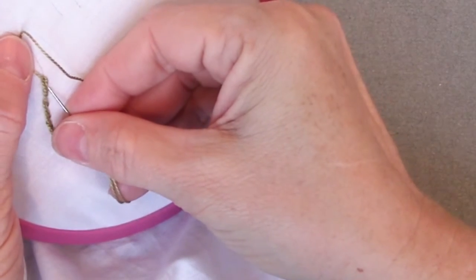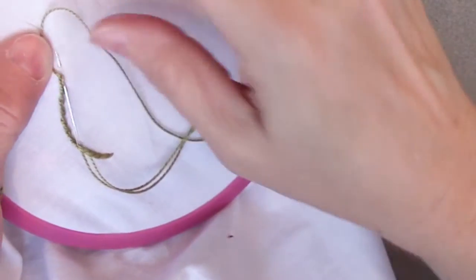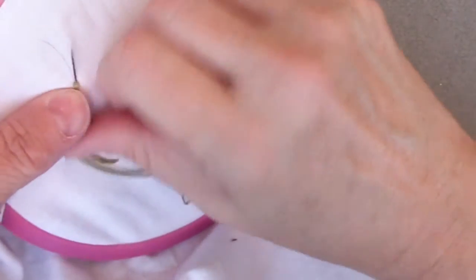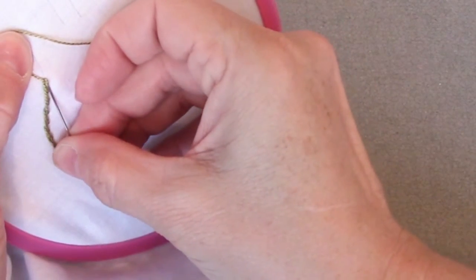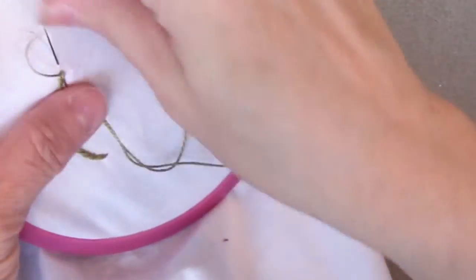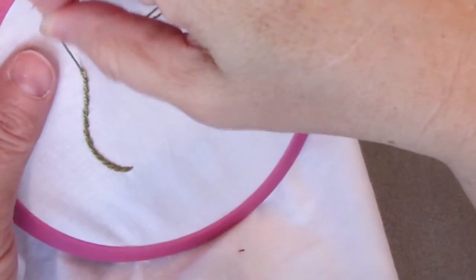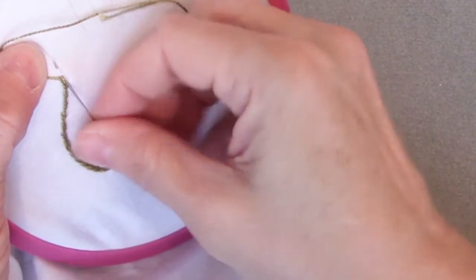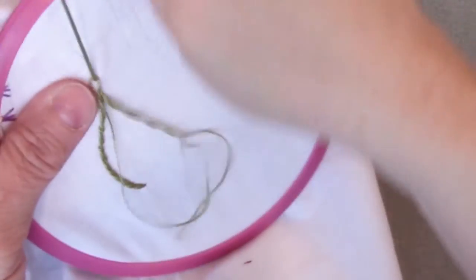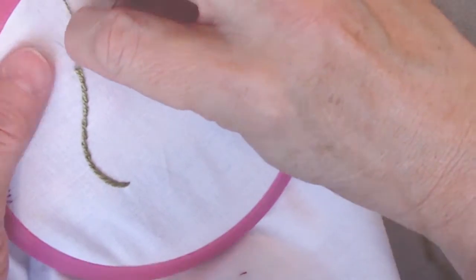So I'm going to go back to keeping them closer together. If you want to have them closer together, we just don't go out as far on the line — we stay in closer to where we came up from the previous stitch. When you're finished, you're going to just tack it off, just like if you were doing a lazy daisy.